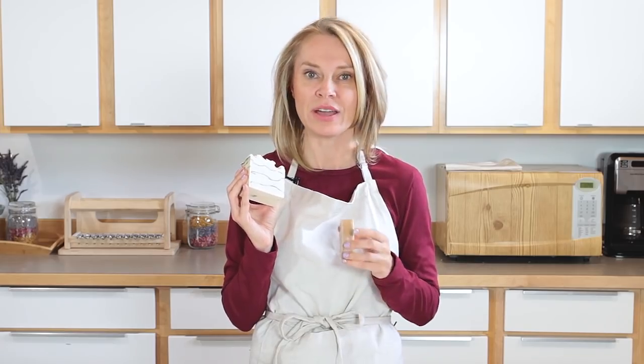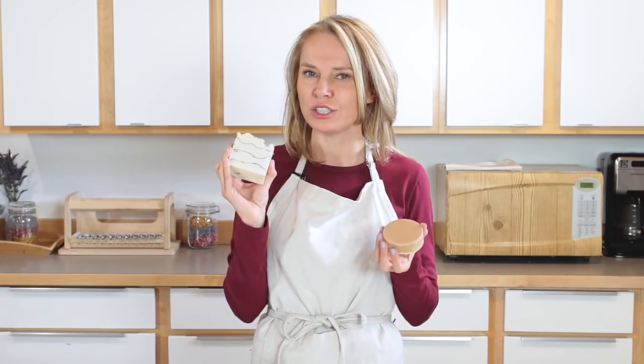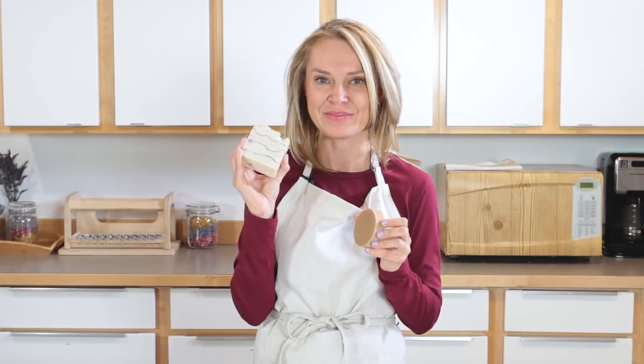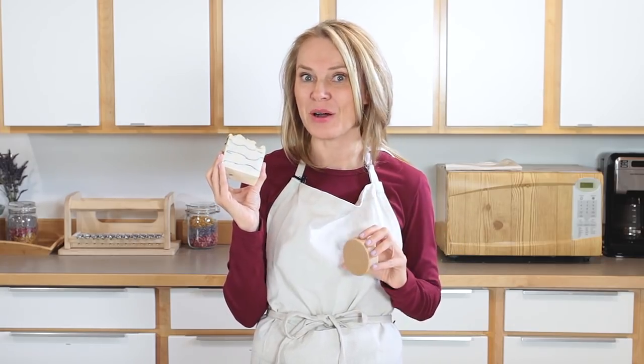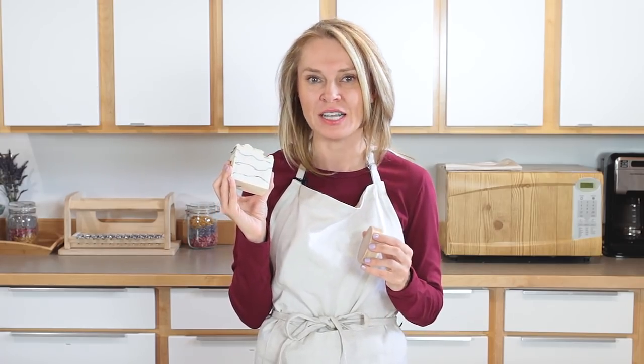We're adding a ton of titanium dioxide to this bar — that's how we got it to stay this color. I made this about two weeks ago and it's staying this great color. This recipe also has a 15% water discount. We did that big water discount to help prevent glycerin rivers, because when you use an excessive amount of titanium dioxide in your cold process soap recipes, you'll end up with what we call glycerin rivers.